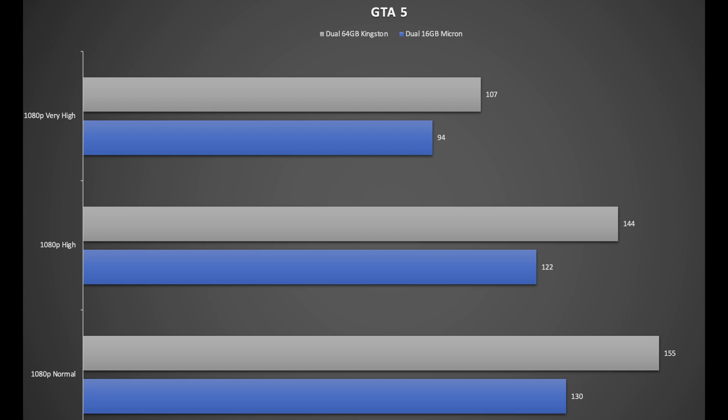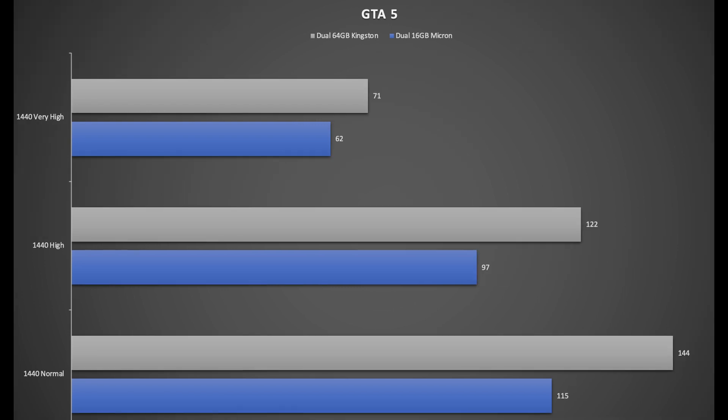Here we have the same test but with GTA 5. I flipped the axes on the chart to make it easier to compare the dual 16 gigabyte stock Micron in blue and the 64 gigabyte Kingston dual DIMMs in gray. This gives us a good idea of the FPS improvements between the two memories. Here are also the results for GTA 5 running at 1440p — again there's significant FPS improvement with the upgraded memory.